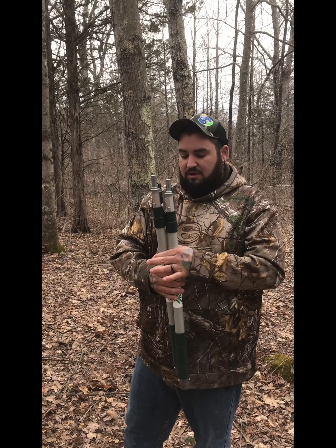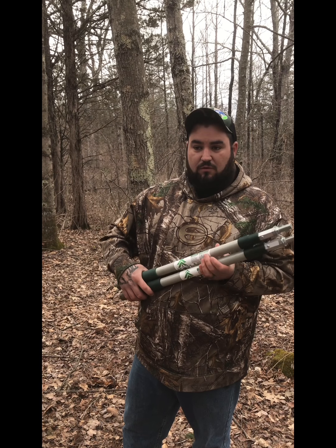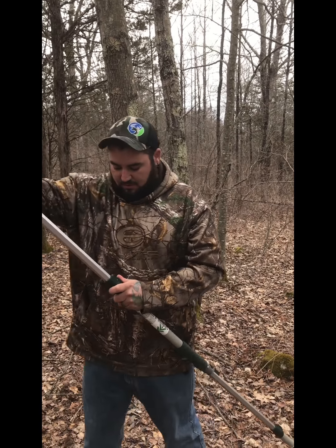This kit comes with everything I'm going to show you for the price of $224.99. First off, it comes with two extendable poles, because all of this is done from the ground.